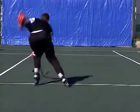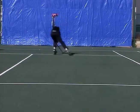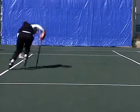Watch how I'm coming in on my outside edge. I'm pointing my toes in, turning my hips in, and it's giving me that ability to go laterally.